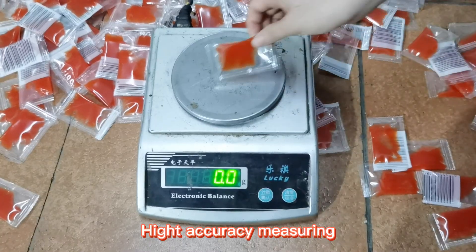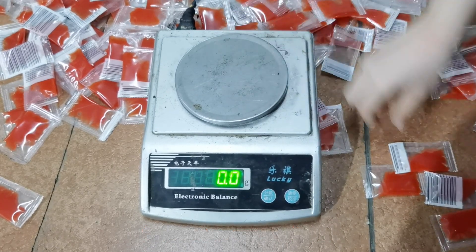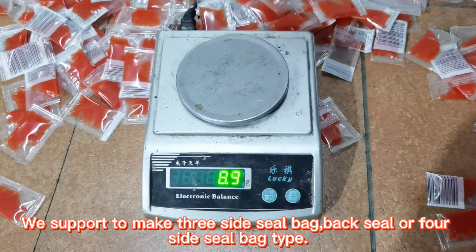High accuracy metering and packing is the best feature of our machines. We support a maximum 3-side seal bag, back seal, or 4-side seal bag type.